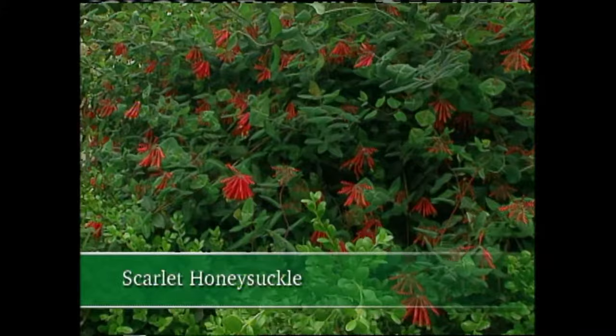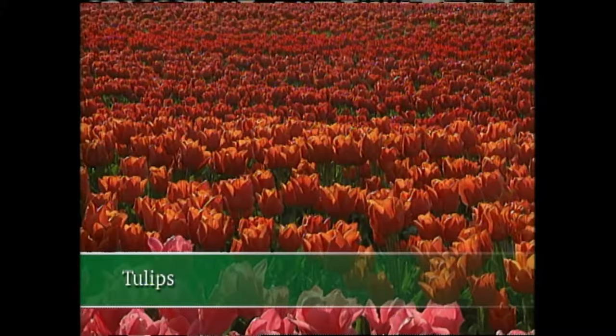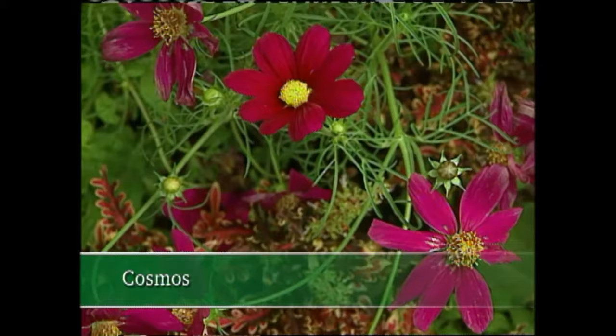Scarlet honeysuckle has a home here because it's so attractive to hummingbirds. Then there are poppies — I recall a field of mixed flowers in England and how the reds from the poppies just jumped out. Once I was in Holland and saw huge fields of red tulips — what a memory. And you'll find shades of red in a wide range of annual flowers such as amaranth, celosia, and even cosmos.